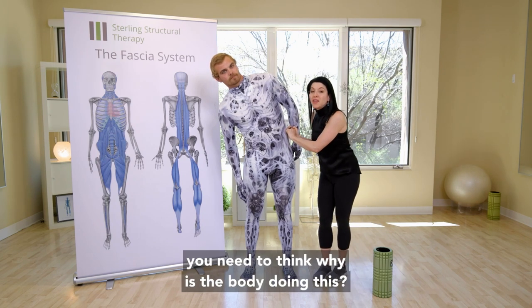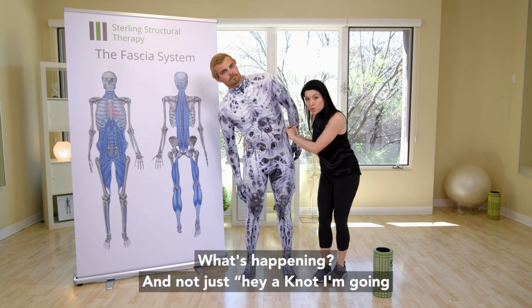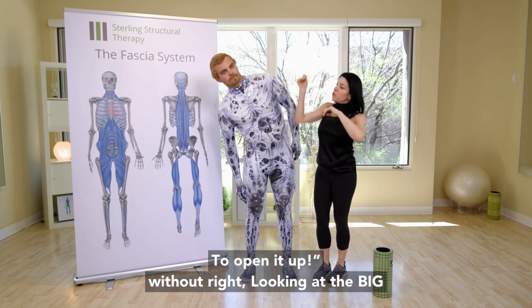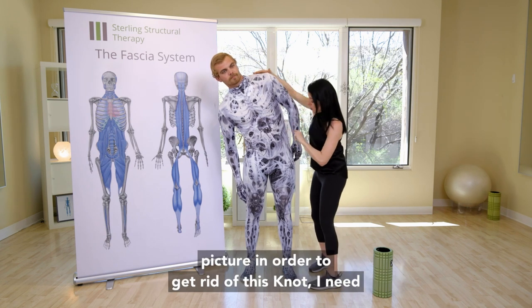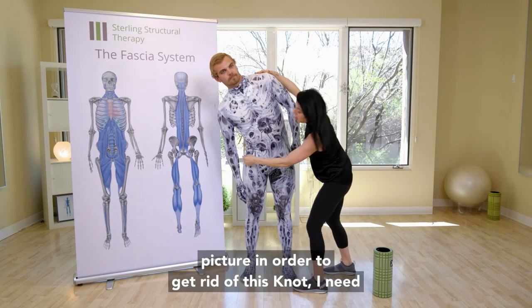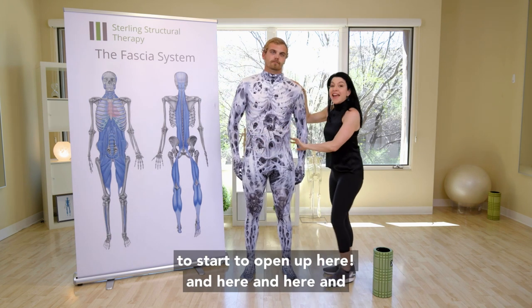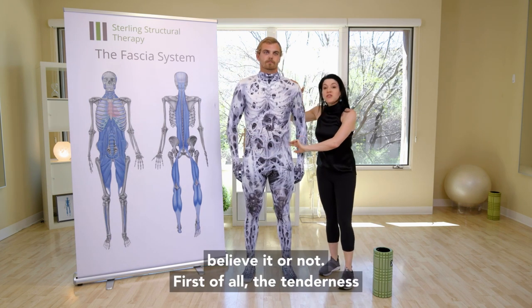So you need to think: why is the body doing this? What's happening? And not just, hey, there's a knot — I'm going to open it up without looking at the big picture. In order to get rid of this knot, I need to start to open up here and here and here. And believe it or not, first of all, the tenderness will go away.